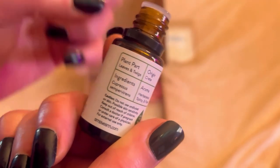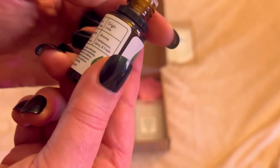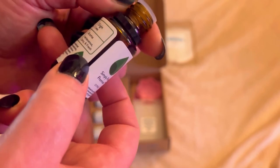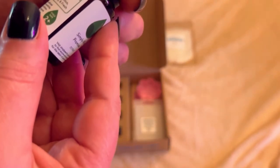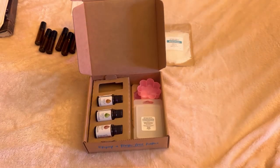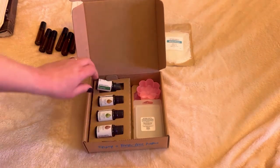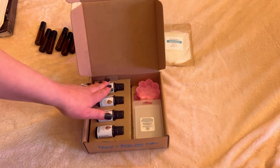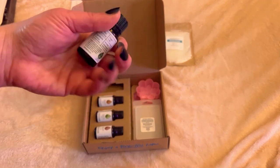The labels give you so much information — the part of the plant used, where the oil originates from. For example, this cypress is originally from Crete. It also gives you the aroma type — herbaceous, spicy, and fresh — and how many drops to use. Wow, this is a lot of information just on the actual bottle. So you always get four oils per month, and this comes out to only about $10 in oil alone. Just cypress from other companies could be $15 to $20 — that is incredibly competitive.